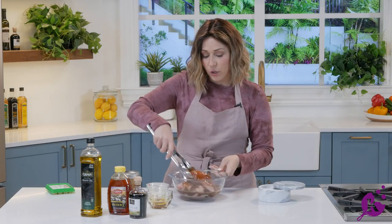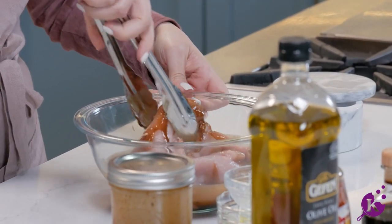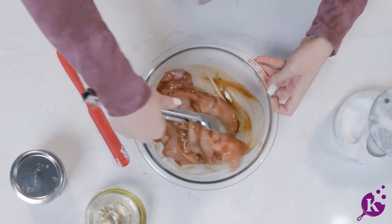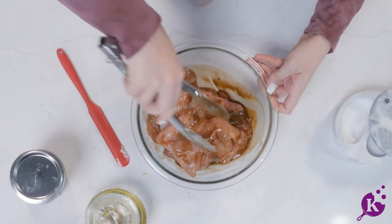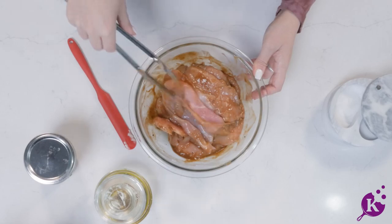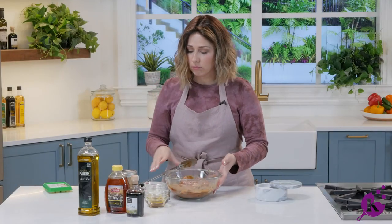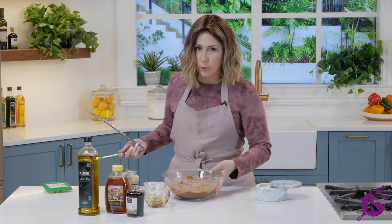So we're just gonna pour some onto some chicken cutlets and give them a quick mix. The longer this marinates, obviously the more pronounced the flavor is. But if you're pressed for time, you can grill these right away. If you're one of those people who likes to meal prep, you can prep a lot of this and keep it in zip-top bags in the freezer — it'll have an even more pronounced flavor as it freezes and defrosts. Just make sure it's coated on all sides, and off to the grill we go.